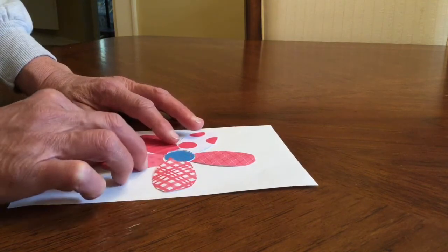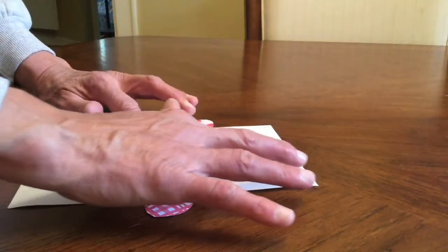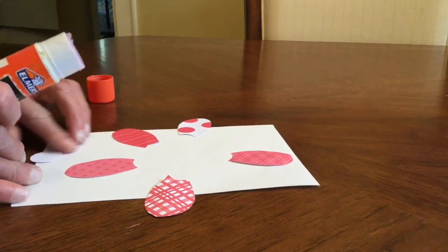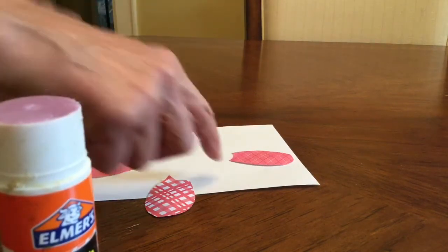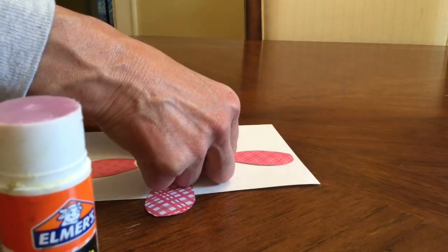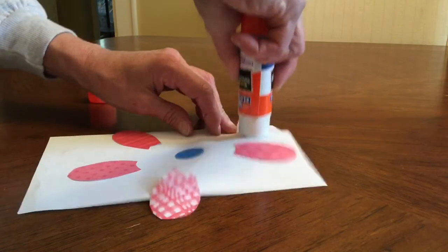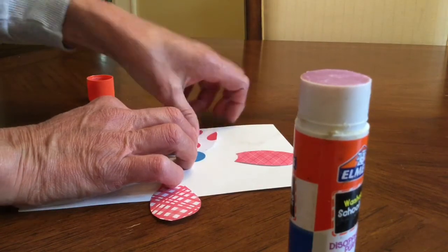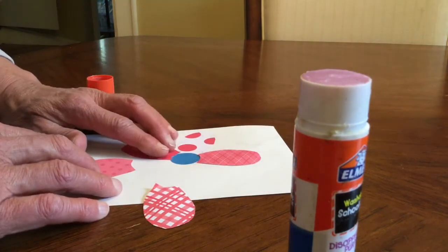Now that I know how I want my flower to look, I'm going to move my petals to the side so I remember where to put them. I'll take my circle and put glue on it, then place it back down on my paper. Now I'm going to glue one petal at a time and place it where I want it. Put each petal right up against your circle and press down so it sticks nicely. Continue doing that until you have all of them glued onto your sheet of paper.